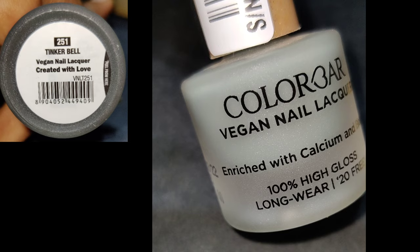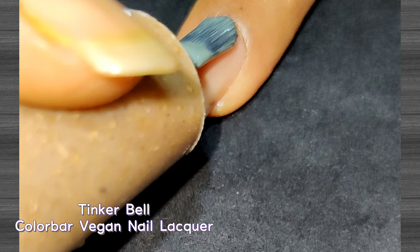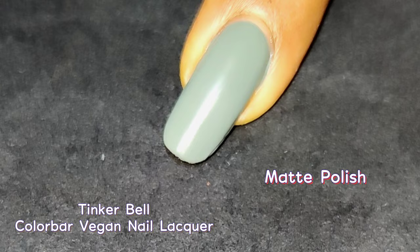Next up is a matte polish in a gray shade called Tinkerbell. On the bottle they mention 100% high gloss, but as it's a matte polish there is no glossy finish. Application was tricky as this polish dries very quickly due to the matte formula — you need to apply it in one or two strokes; more strokes will make it look patchy. You can add more coats rather than more strokes for better opacity. I thought it had a slight green undertone when buying online, but it doesn't. It's the best-seller shade from this range.